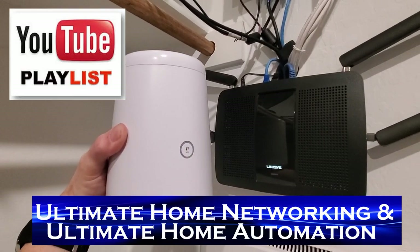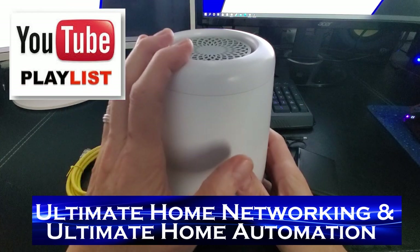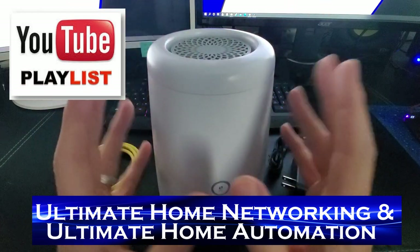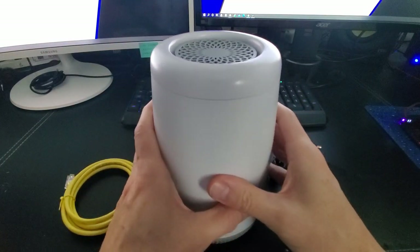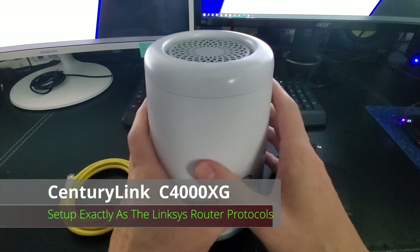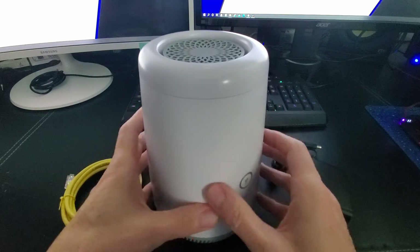If you like these kind of videos, be sure to check out our playlist Ultimate Home Networking and Ultimate Home Automation — we have dozens of videos that can help you understand networking and home automation. The first thing we need to do is program this new router with the exact same SSID, password, and security protocols as the Linksys router.